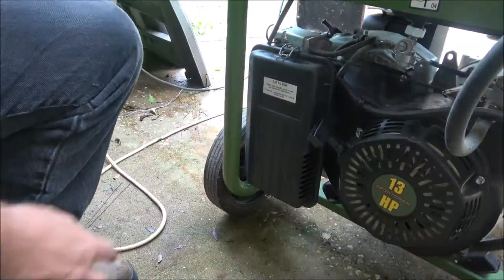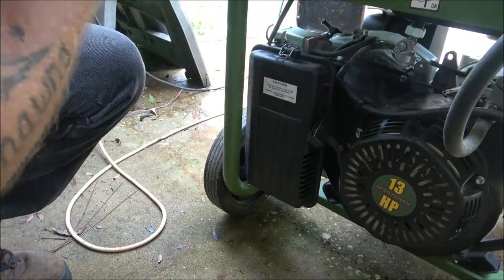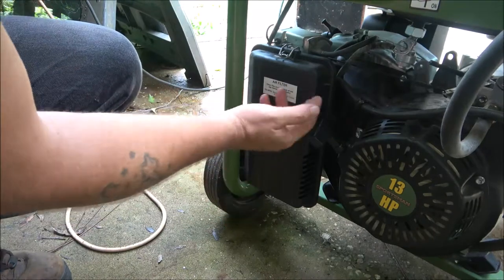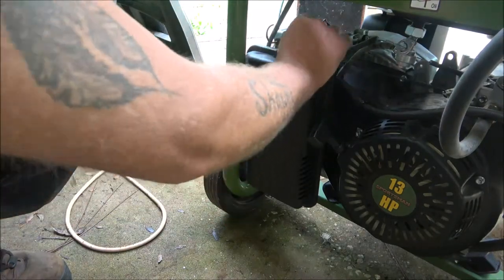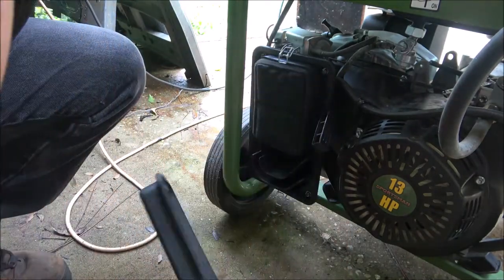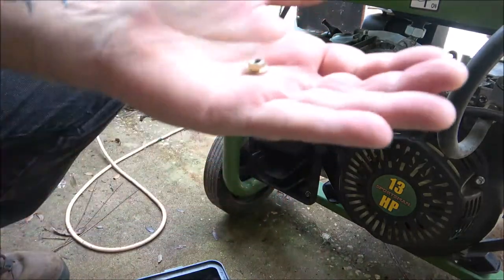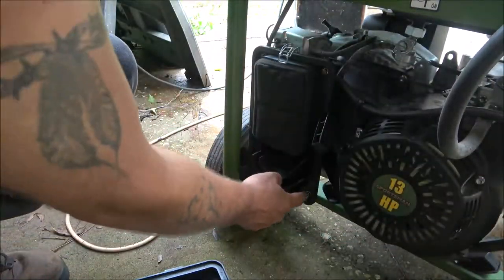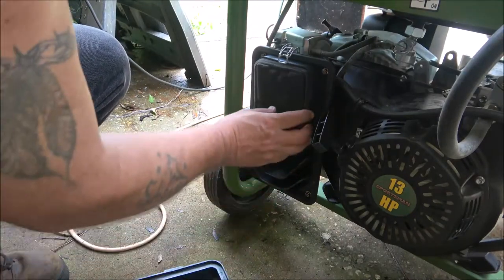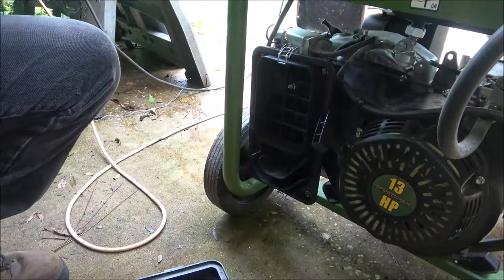Okay guys, so what I'm going to do is start by — see, this is off — I'm going to start by unhooking this fuel line, but I've got to take this breather off first. So let's take the air cleaner out. That's weird, must go on there. Okay, so anyway, the air cleaner looks in excellent shape.